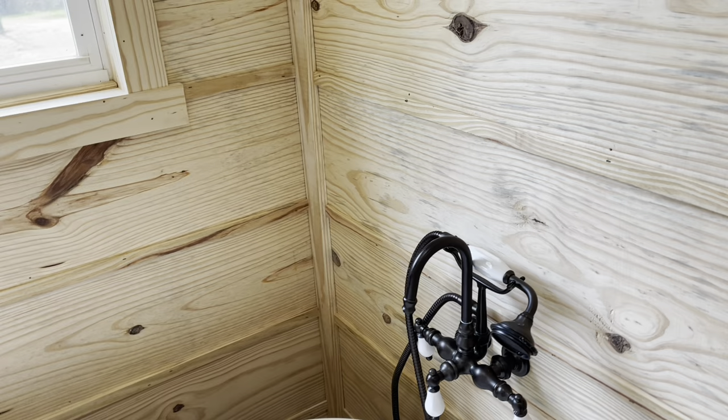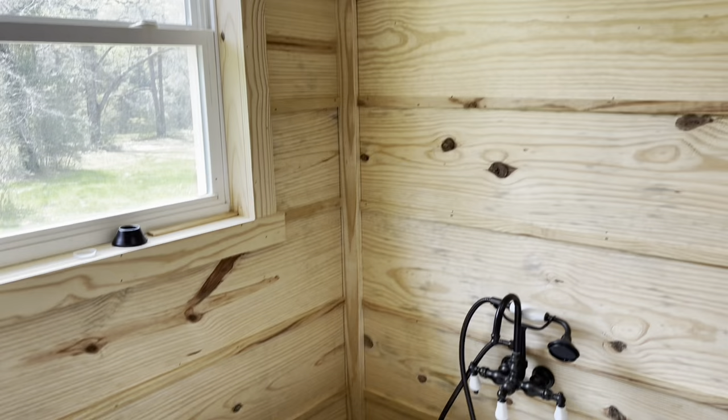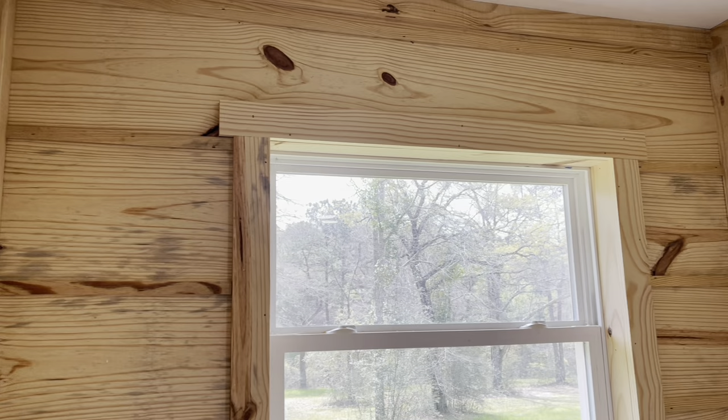Hope y'all enjoyed the video — one more down, one more little project. Just got to do the finish on it: putty, sand, stain, and clear coat. Gonna be one beautiful house. Appreciate y'all.